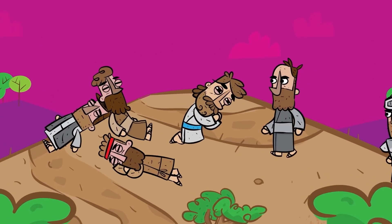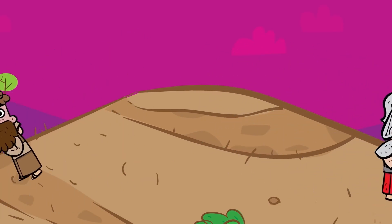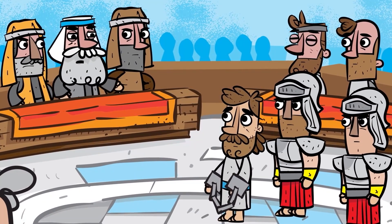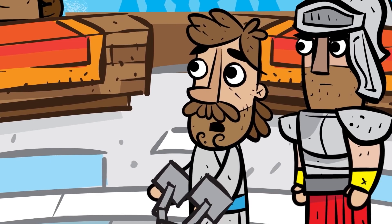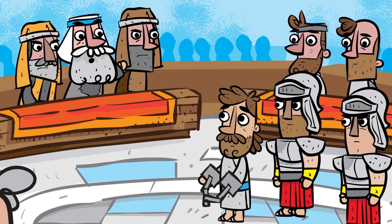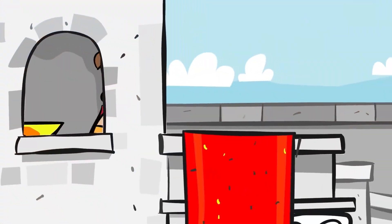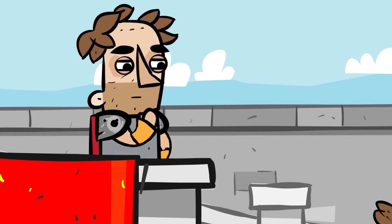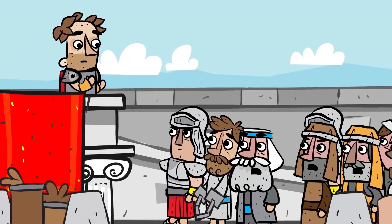Jesus was in a garden praying and Judas showed the men who Jesus was. Jesus was arrested and taken to the rulers of the land so that they could decide what to do with him. Jesus was presented before the high council and they asked him if he was the Messiah, the Savior of the Jews, and if he was claiming to be the Son of God. He said, 'You say that I am.' The council was furious and shouted that Jesus was guilty and deserves to die. So they took Jesus before the Roman ruler Pilate, who heard the case against Jesus. Pilate didn't think that Jesus had done anything wrong and found him to be innocent, so Pilate said he would punish Jesus and then release him.